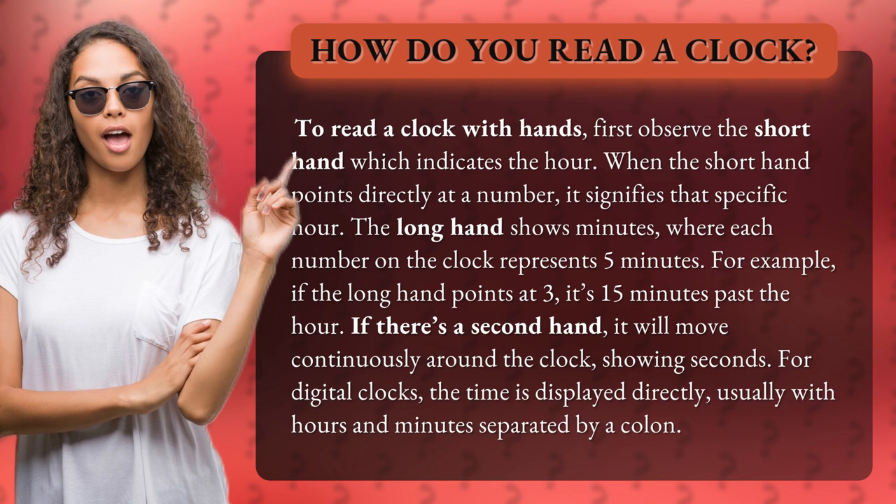For digital clocks, the time is displayed directly, usually with hours and minutes separated by a colon.